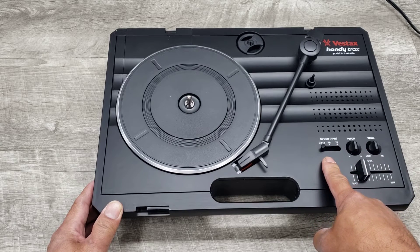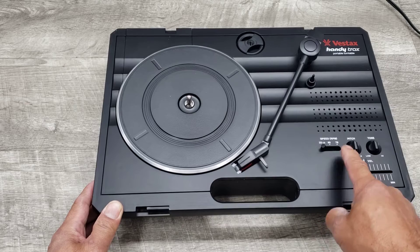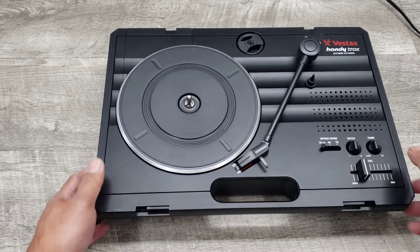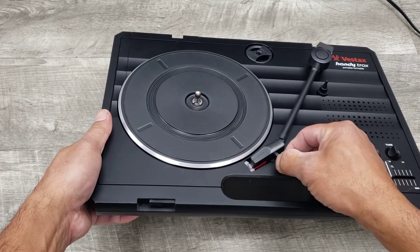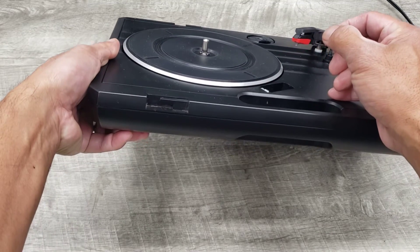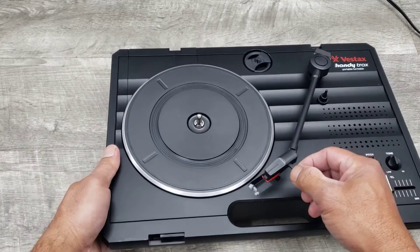It is a belt drive unit that has three speeds: 33, 45, and 78. Again, this is in nice shape. The needle is right there and it's in fantastic condition.